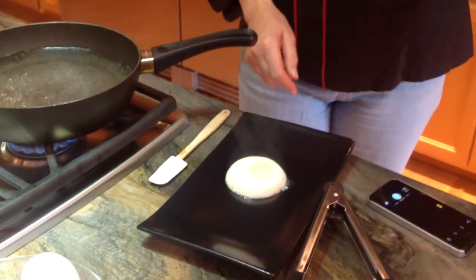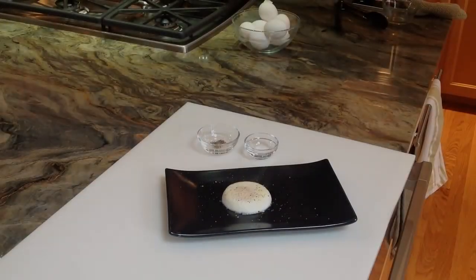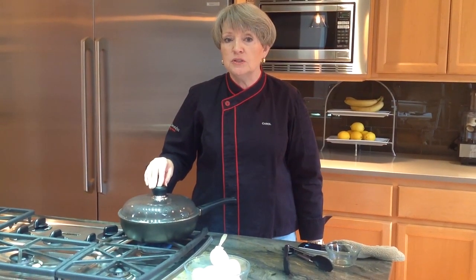There we are. Add a little salt and pepper and we're good to go. So there's our egg all ready. You can do with it whatever you like — serve it for breakfast, or turn it into a wonderful appetizer, which you'll see the recipe for on my blog.